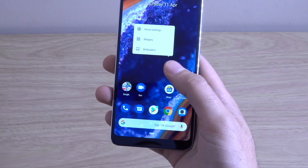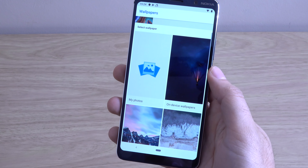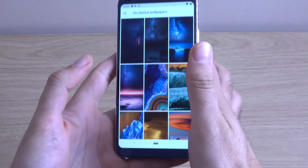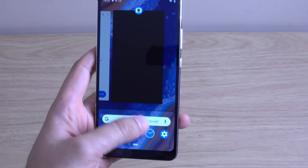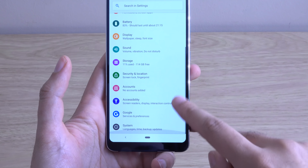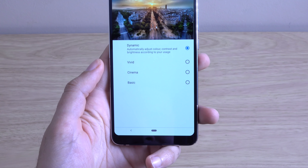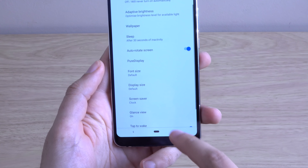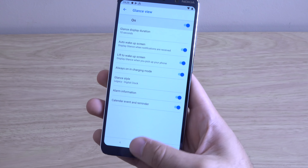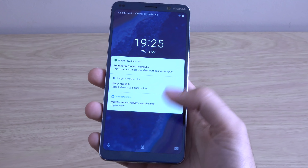Let's have a look at the wallpapers and then I'll round the video off. It looks like you've got your stock kind of builds here — nothing too different. These are recognised from Nokia phones of the past, so a bit of a negative there. No real effort made for the wallpapers. But you can see very nice fluidity here. In the display options it says 'Pure display' — let's put it on vivid. You've got your double tap to wake there, and glance view — you can just double tap it as you can see.